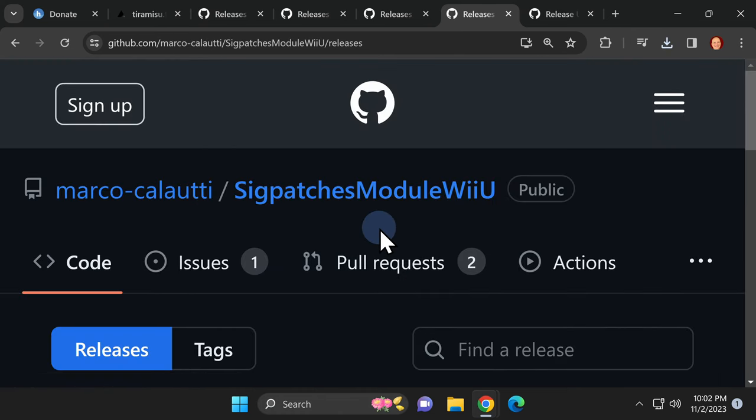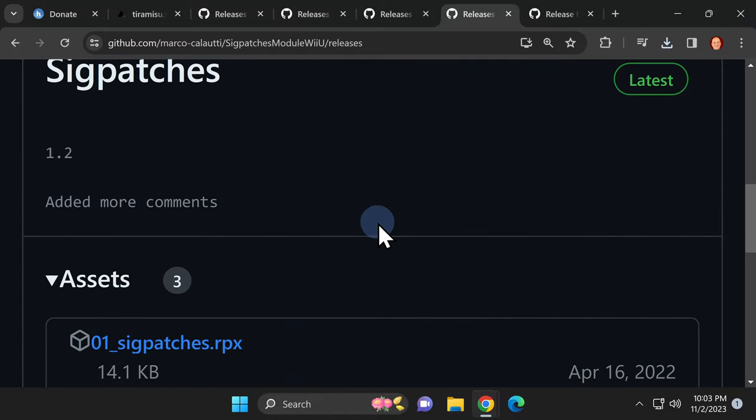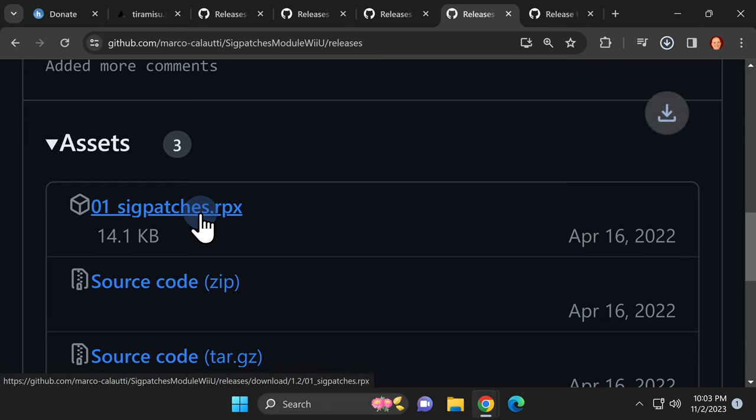Next up is a file called 01sigpatches.rpx. You'll need this file as part of the Tiramisu setup process. Just like with the other GitHub pages, scroll down to Assets. Note that this file is not in compressed ZIP format — it's a .rpx file. Locate it inside Assets and click on it to download it to your computer.